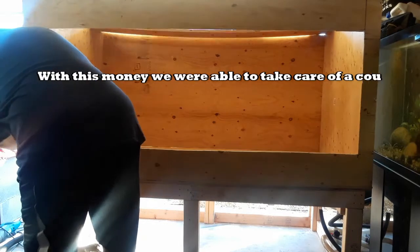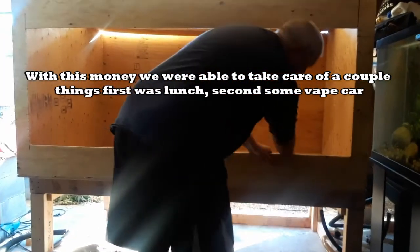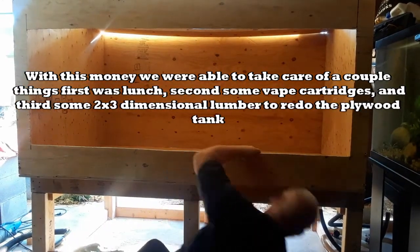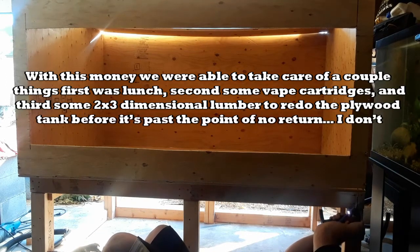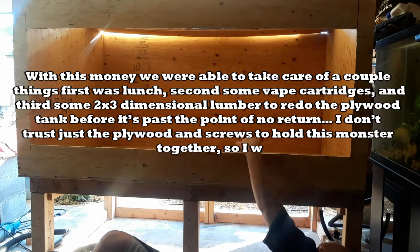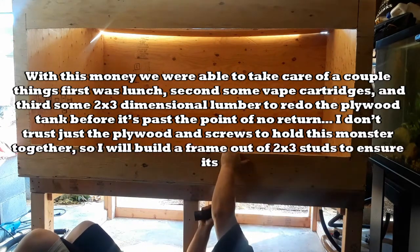With this money we were able to take care of a couple things. First was lunch, second some vape cartridges, and third some 2x3 dimensional lumber to redo the plywood tank before it's past the point of no return. I don't trust just the plywood and screws to hold this monster together, so I will build a frame out of 2x3 studs to ensure its rigidity.